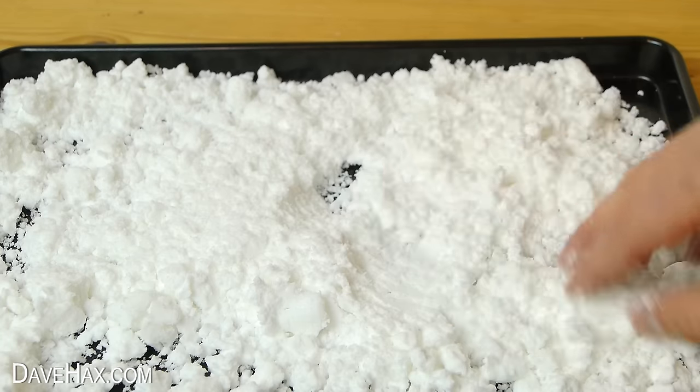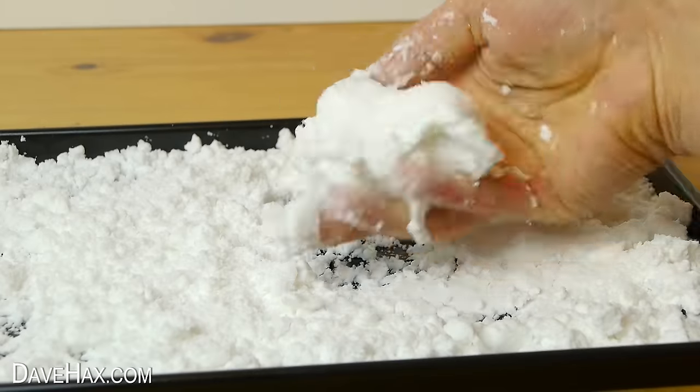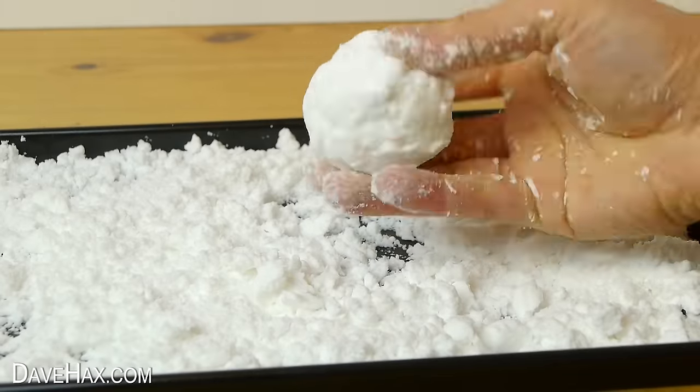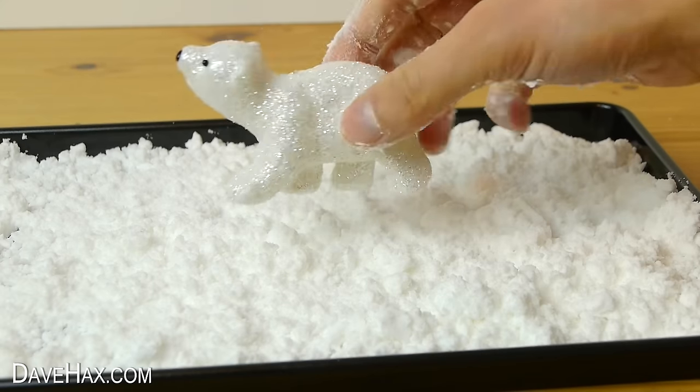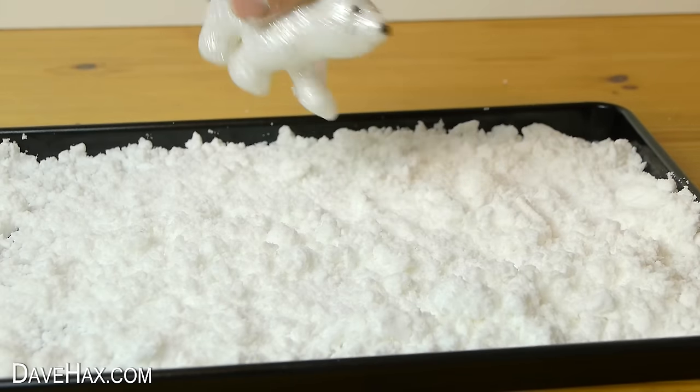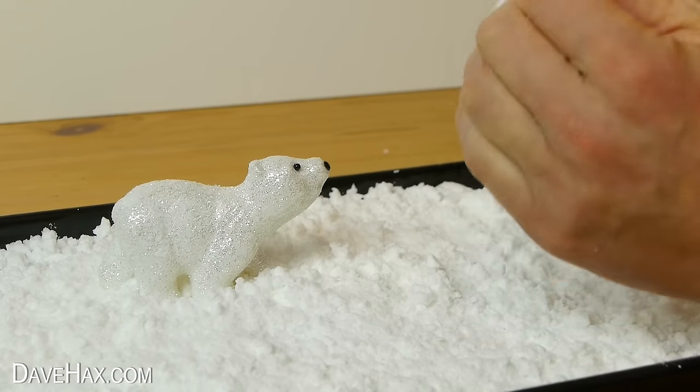I'm spreading it out over the tray and you can do whatever you like with it — make snowballs and break them up again, or make your own winter wonderland scene. I'm adding this little polar bear.